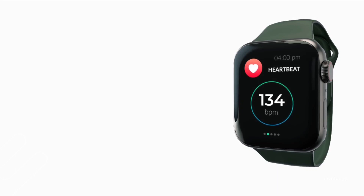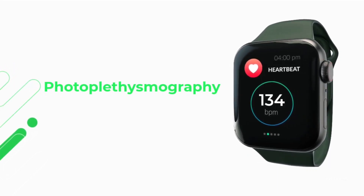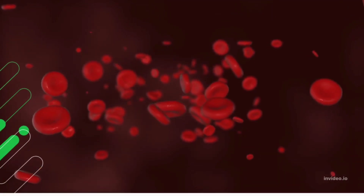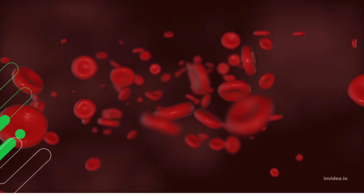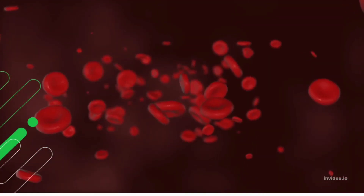Measuring heart rate using light is called photoplethysmography. The device measures the change in concentration of red blood cells as the blood vessels expand and contract. Expanded blood vessels absorb more green light, while contracted blood vessels absorb less green light.